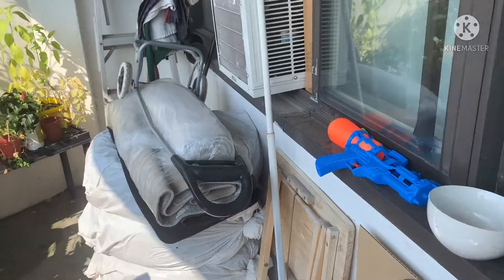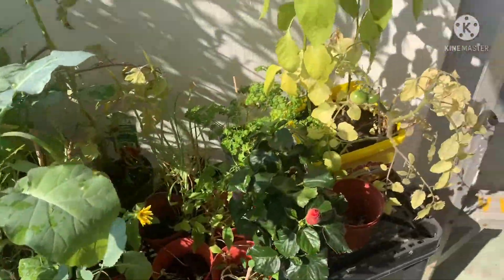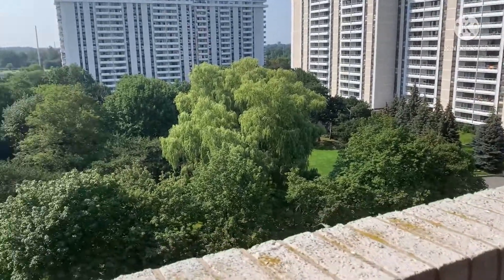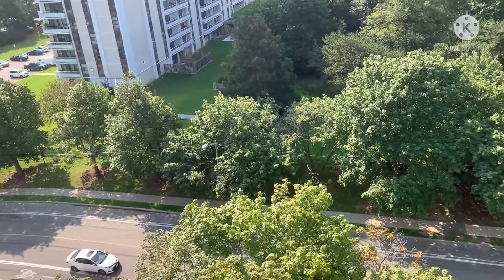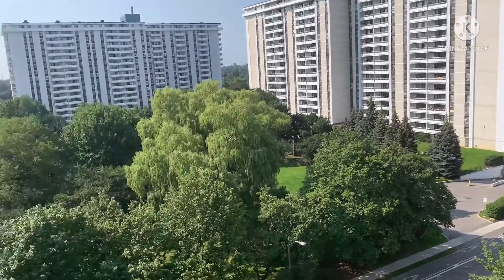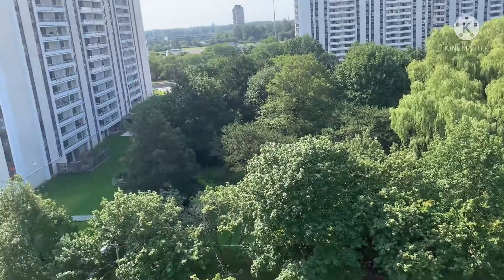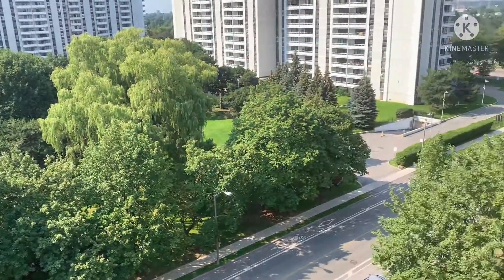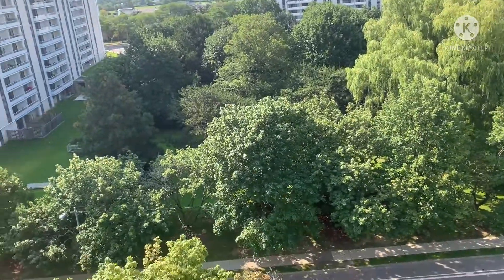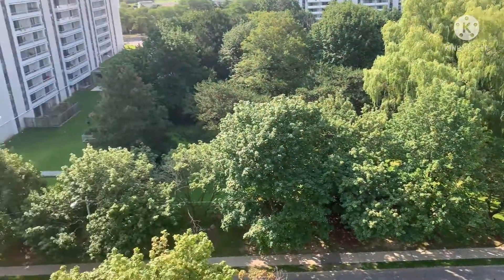So anyway, nag-dilig na rin pala ako ng halaman kanina pagkagising. Yun ang mga halaman namin. Ito po ang umaga ng Toronto — yan, summer. Mainit ano oras pa lang ba? I think it's 10 something in the morning pero yung tirik ng araw sobra. Lage yan talaga kapag summer dito. Pero ang gaganda kasi yung mga leaves puro green green pa.